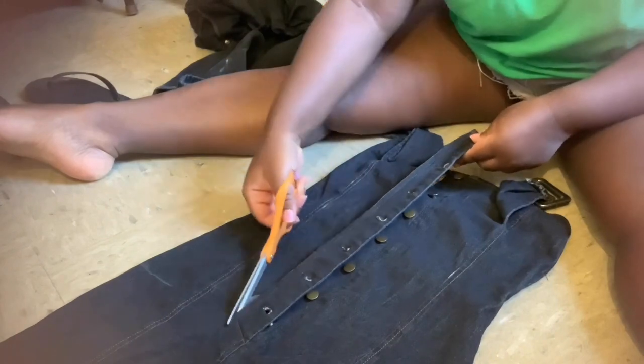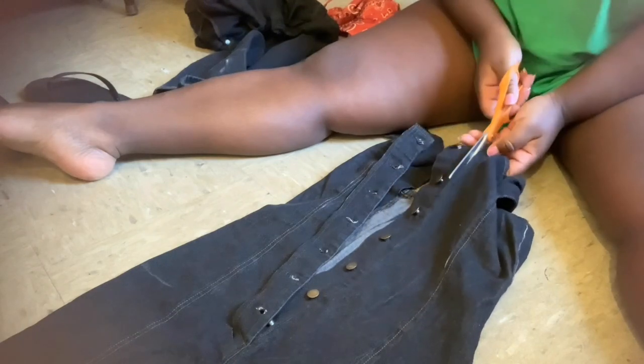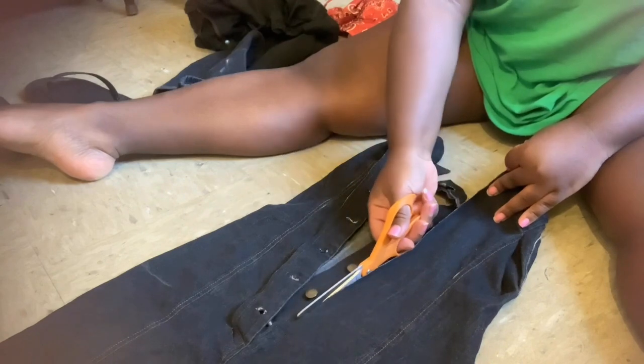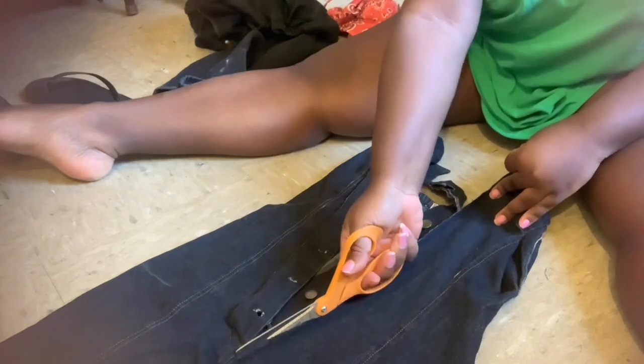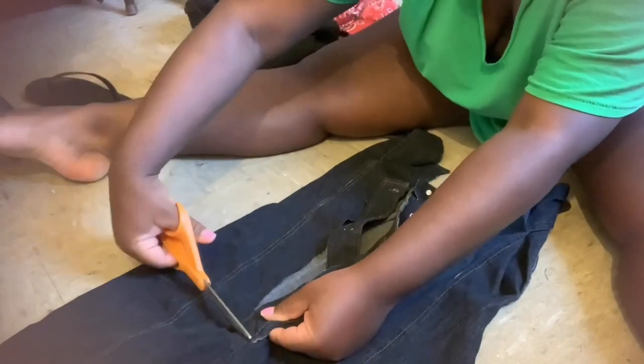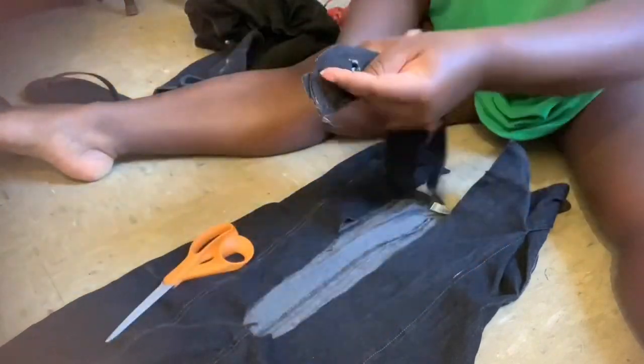I'm cutting out the buttons from the denim dress because I wanted to use them for this project. You could use a zipper if you want — that's another option — but I wanted to do something more challenging. When you cut the buttons out, take your time and be careful. You don't want to cut too close to the buttons or too far, just the right amount of space. Now we've got the buttons and the button holders for the dress.